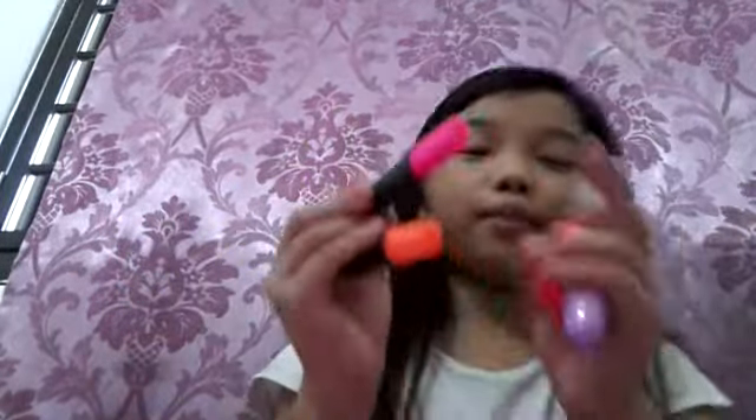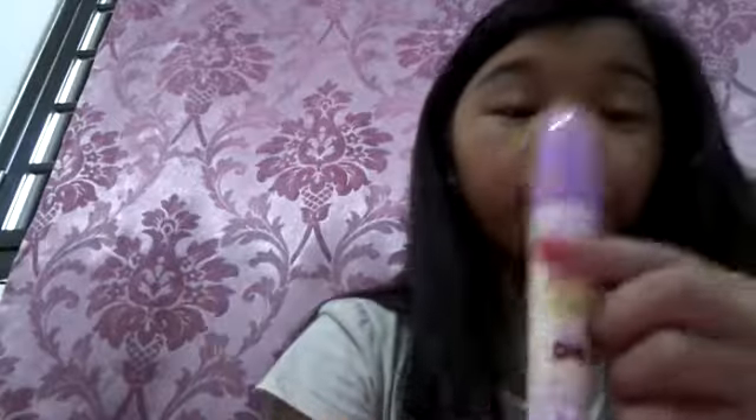We also have four highlighters. We have two twins - I think they're twins - with the pink and the orange. We also have the pink color on its own, and we also have the purple one.